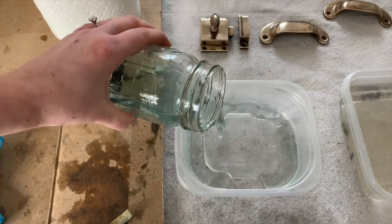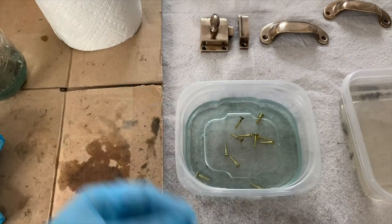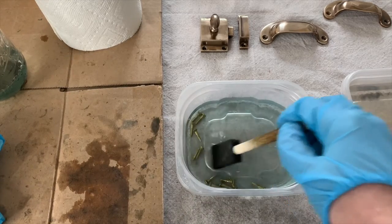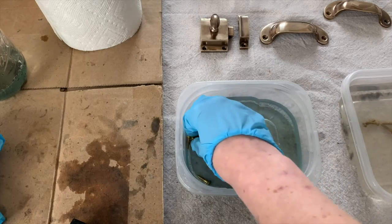My hardware came with screws so I decided to dip those into the brass ager to match. After a few seconds they were changing color and I just moved them to the water solution.